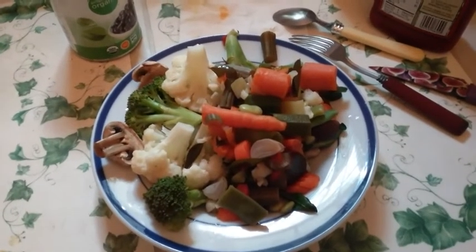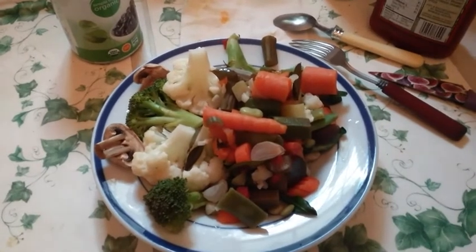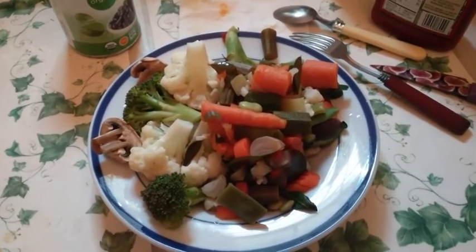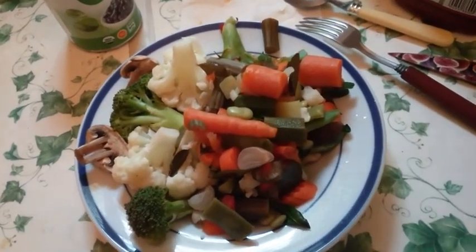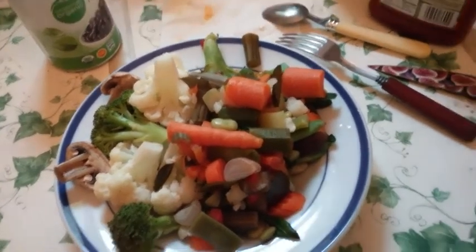The number one question in health right now is probably: are you eating enough fruits and vegetables? Do you ever eat plates that look like this? That's what I'm saying — I've got all kinds of stuff on here: onions, mushrooms, broccoli, cauliflower, some Indian gourd, and carrots.